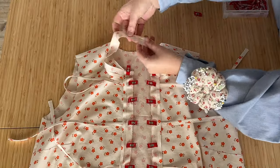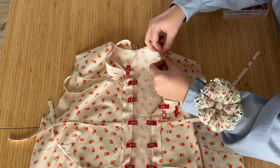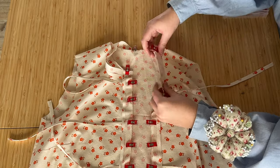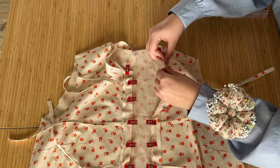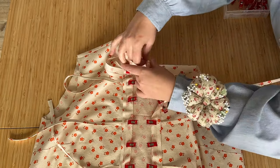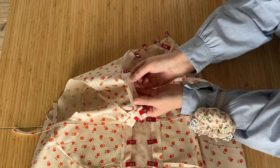To pin the neckline in place, first line up the center back seam with the center back notch and the shoulder seam with the shoulder notches — those give you good anchor points. In between those anchor points, stretch your binding just a bit; it's intentionally supposed to be that way. If it wasn't stretched a tad you'd end up with some gaping, and if it wasn't cut on the bias you'd end up with a lot of gaping and an odd shape. Continue stretching and pinning all the way around the neckline until your entire binding is pinned in place.